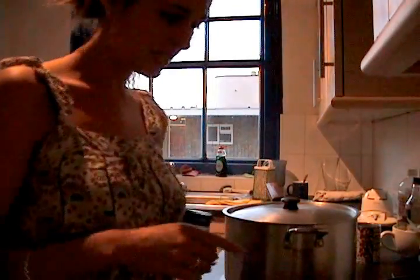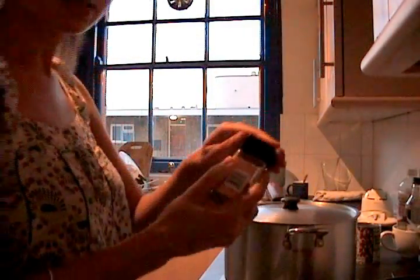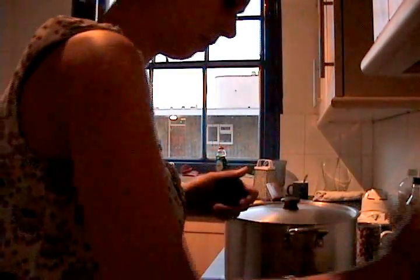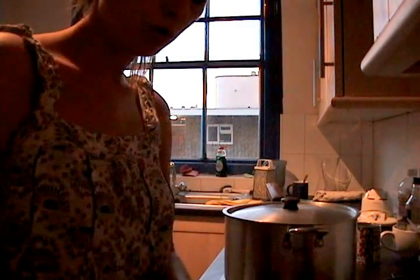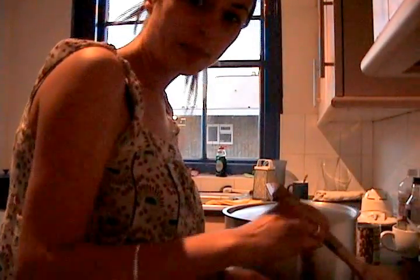The onions and garlic have been sizzling away for about five minutes now, so we're going to add some spices — cinnamon and mixed spice. We want it to have a nice earthy flavour. If you don't have cinnamon, leave it out; you can use cumin instead, or paprika. You can really experiment with this dish.